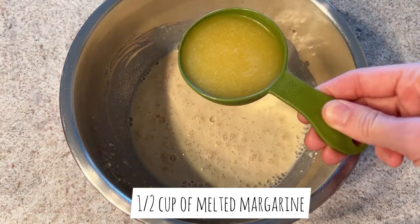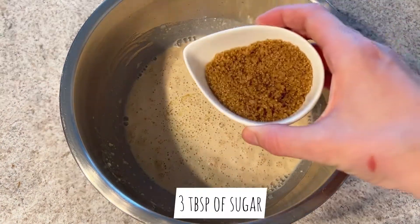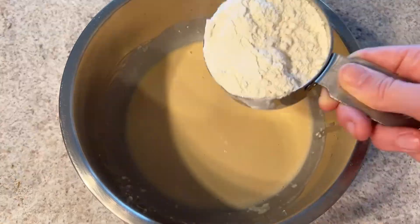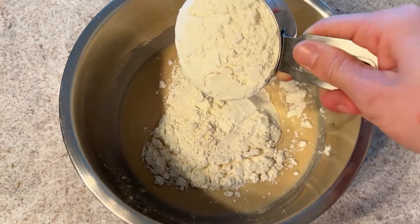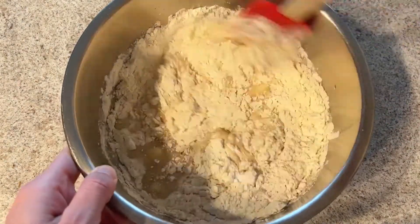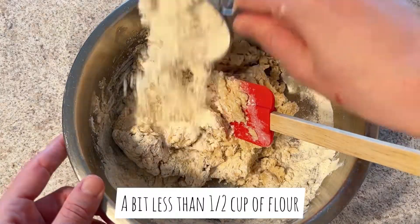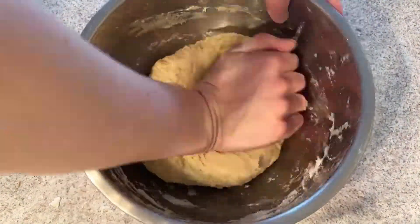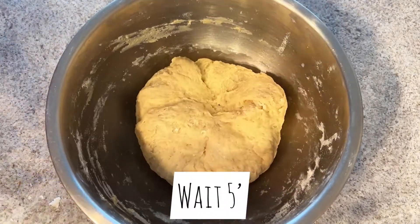Now add melted margarine and three tablespoons of sugar. Give it a little mix, add flour, a pinch of salt, and start kneading the dough. Add a bit more flour if needed, and then take a little break from kneading the dough for about five minutes.